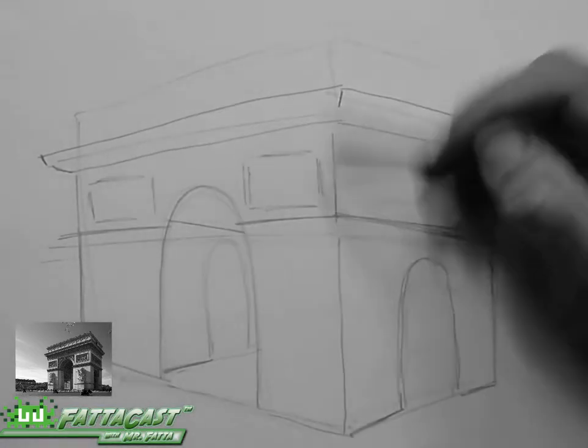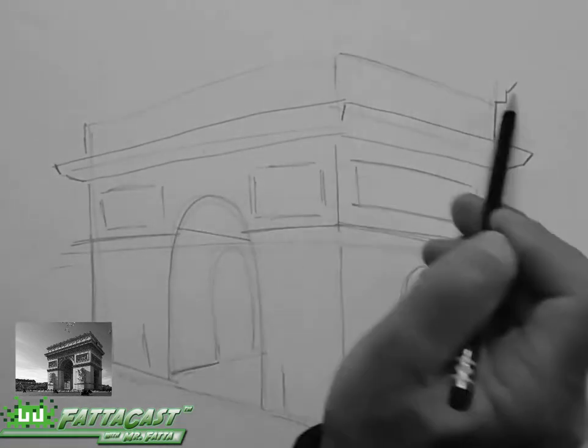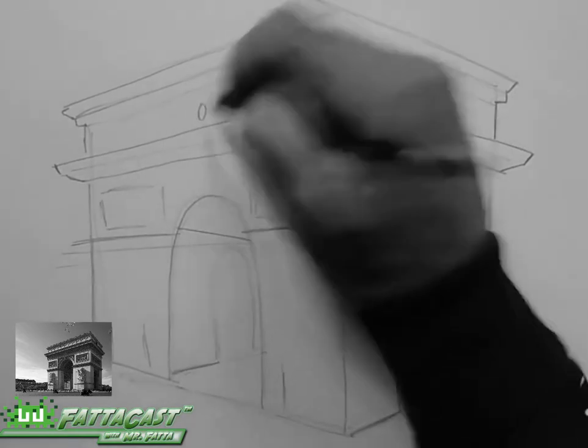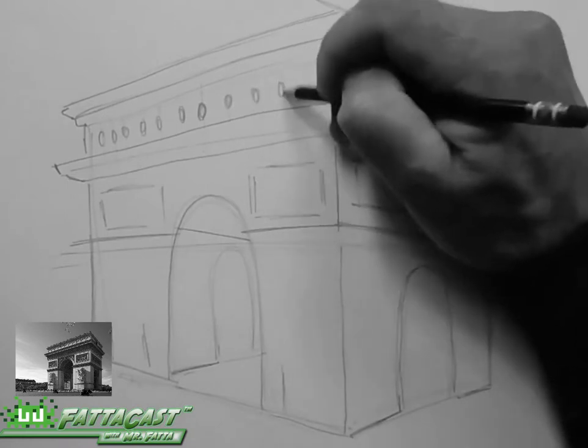I'm then going to refine my perspective drawing by darkening some lines. For each division, I'm going to extend the lines past the building to represent the molding of the building, or the decorative cornice. I'll then work in some of the details and the medium-sized shapes.